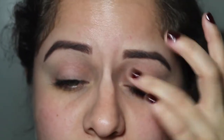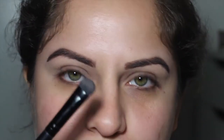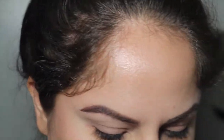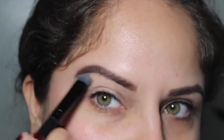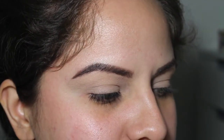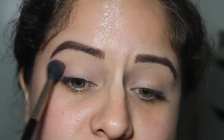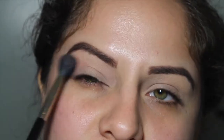I'm gonna prime my eyes with my Too Faced Shadow Insurance Primer — this is just a little baby sample. The first thing I'm gonna do is take my shader brush and take the shade Beaches and Cream and apply this all over my lid. Now I'm going to take the shade Cupcake and use that with my E40 brush, buffing it above the crease as a transition color — putting it right on the crease and blending upward.